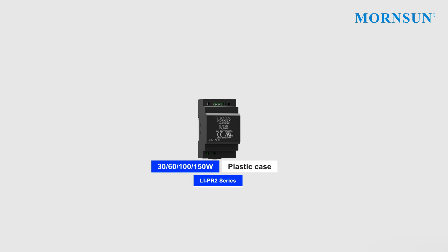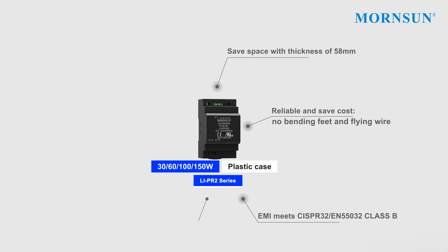The 30 to 150 watt ladder-shaped plastic series saves space with a thickness of only 58mm. No bending feet, no flying wire, and good EMI performance not only makes them reliable but cost-effective as well.